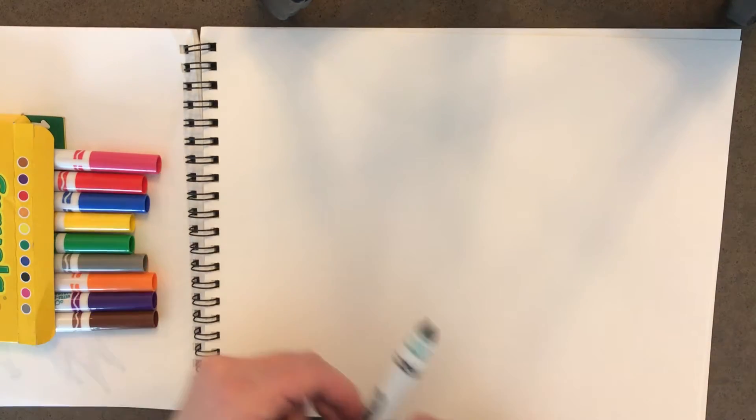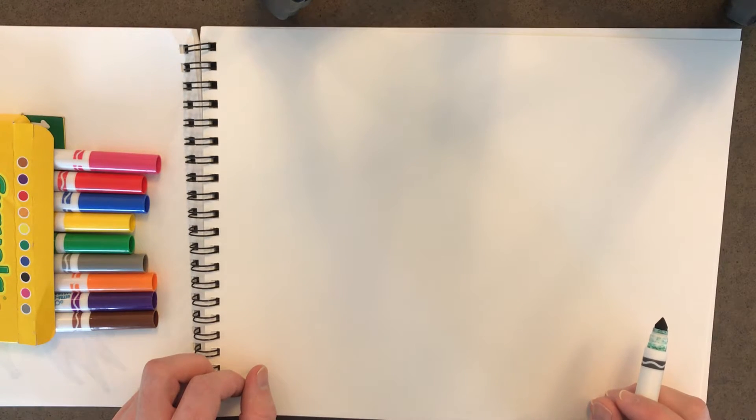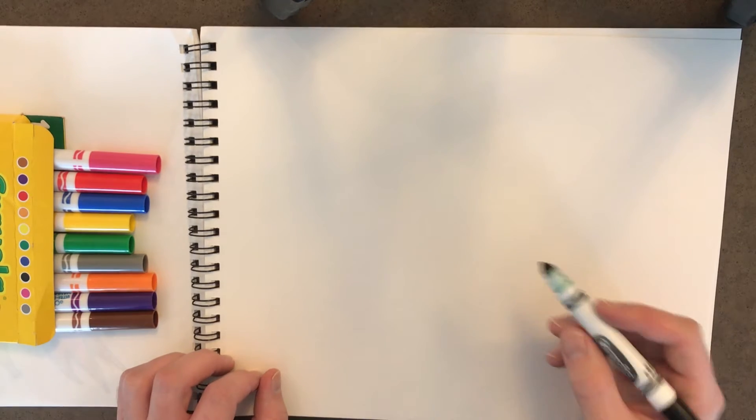Hey kids, are you ready for another drawing? Today we're gonna draw my favorite animal, kitty cat, and I'm gonna color him in just like my little kitty. So let's get started.